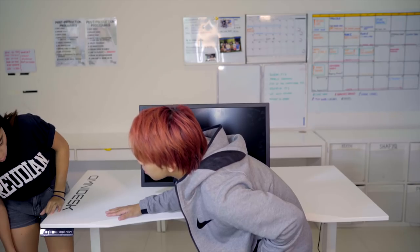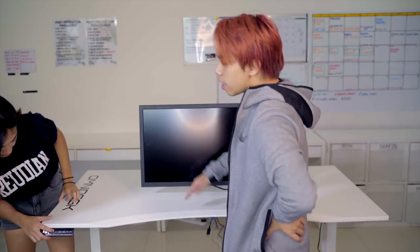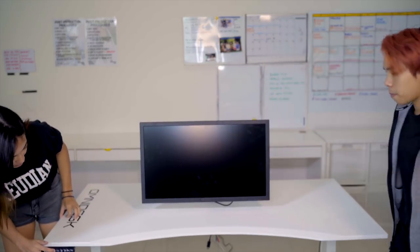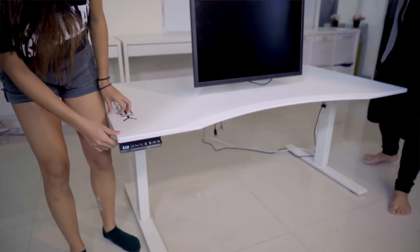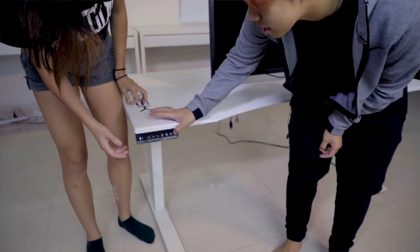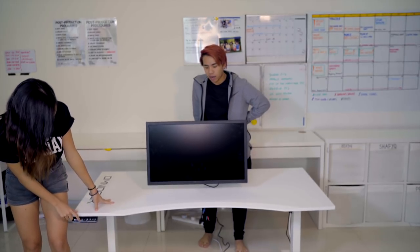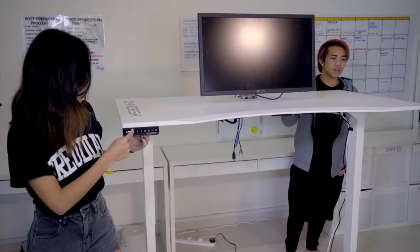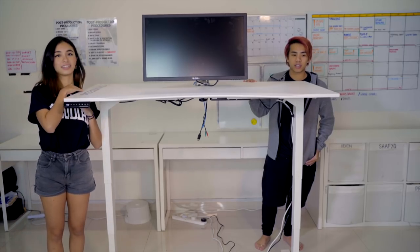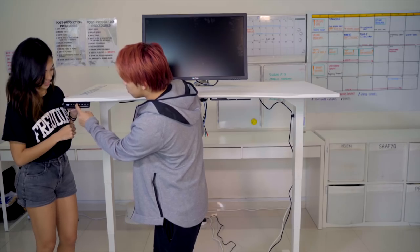It actually remembers the height that you want — there are four presets. You can set it so maybe you put a bean bag here and just chill, or you can do work, or you can even stand up. You move it using the up and down buttons. The lowest setting is 65 centimetres — press M then one to save that. For the highest setting, let's see how high it can go — it's like a Japanese standing sushi bar kind of height. Press M then two to save it. If we press one, it goes all the way back down. So it's very simple to use.